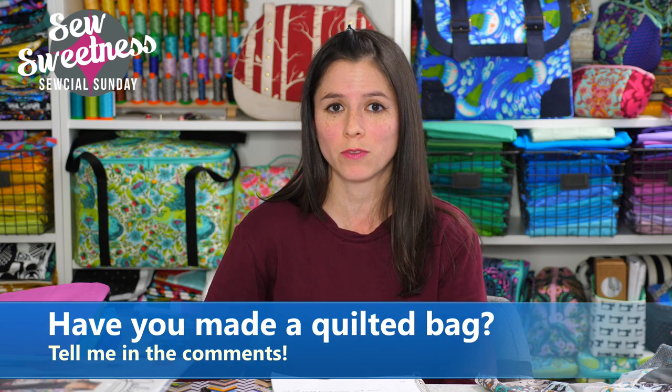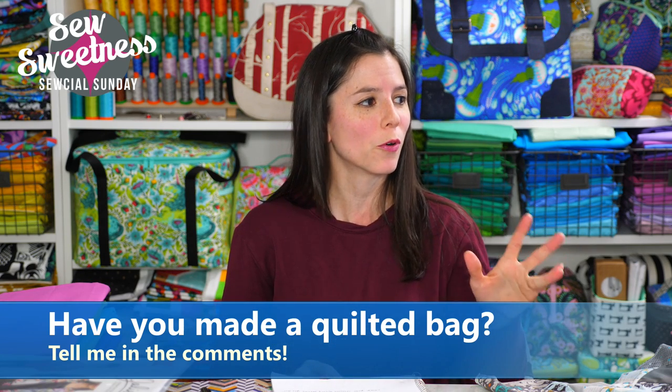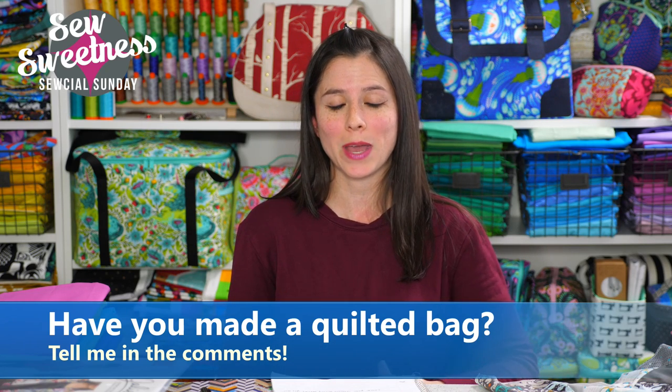You can do machine quilting for just about any project. I personally like the look, I just don't use it often because I'm usually focusing on large-scale prints, and I feel like the quilting shows up better in something that's a little more monochromatic or has a solid look, such as in the demonstration with that solid yellow canvas fabric. Have you made a quilted bag or quilted pouch before? Let me know in the comments on Facebook or YouTube. I think it would be fun to have some sort of quilted bag or pouch challenge sometime this year.